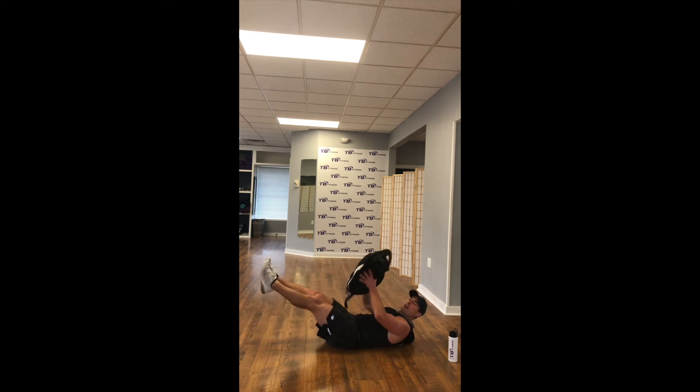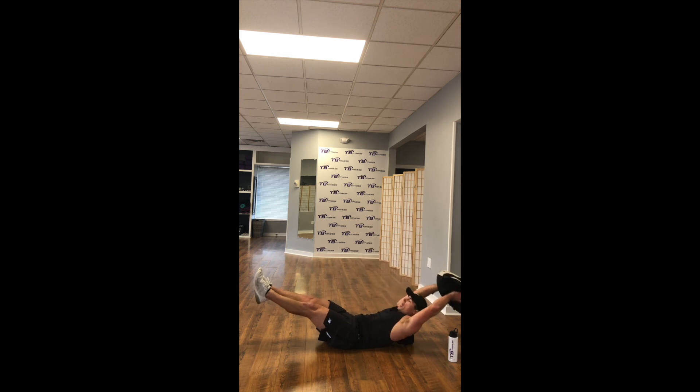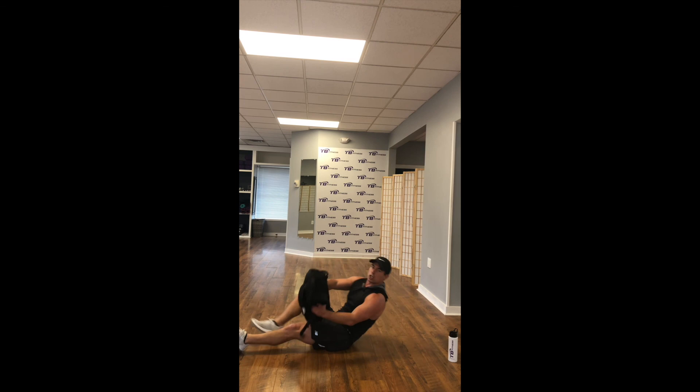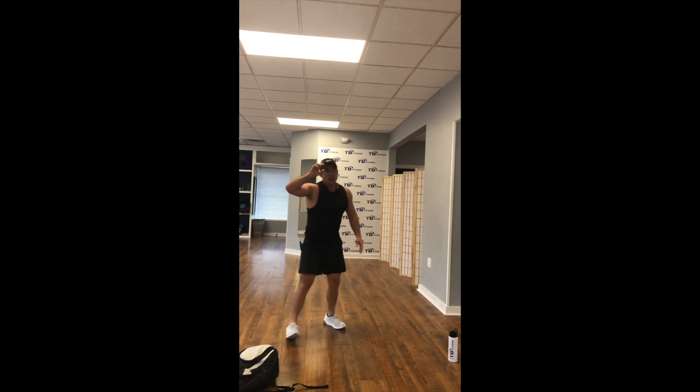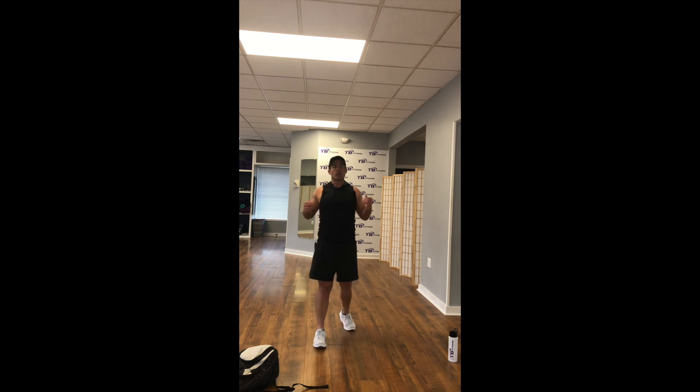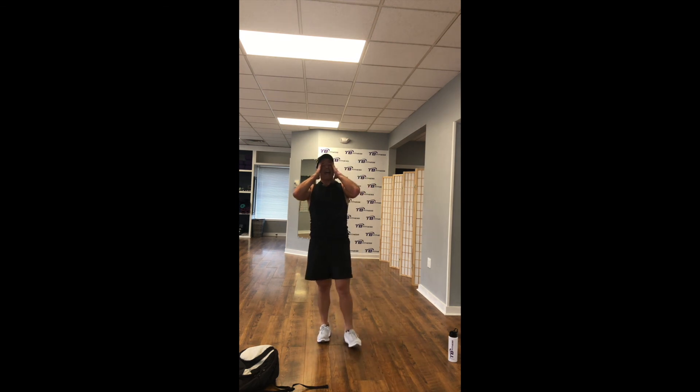Lay all the way down, legs up at 45 degrees, crunch up — hollow body pullovers with that bag. Inhale down, exhale up — it should be 3 seconds on the way down, 3 seconds on the way up. Shoulder blades are never touching the ground, so crunch that body up. All you people out there cheating, laying all the way on the ground, head resting — pull that head up, let those abs do the work. You guys got 25 seconds.